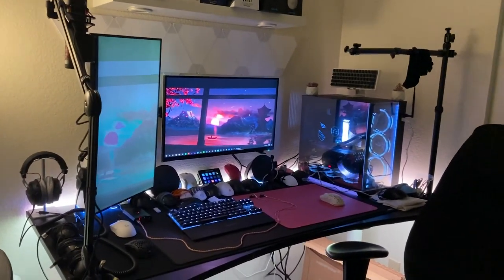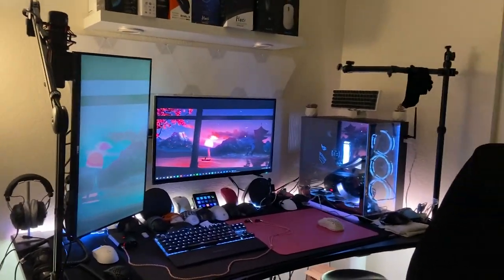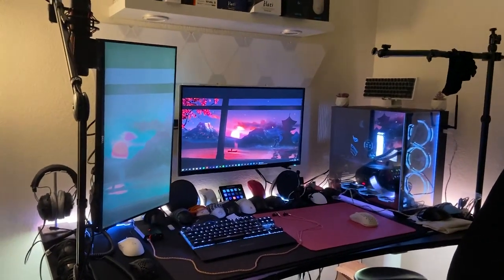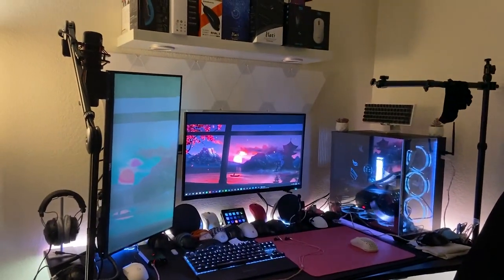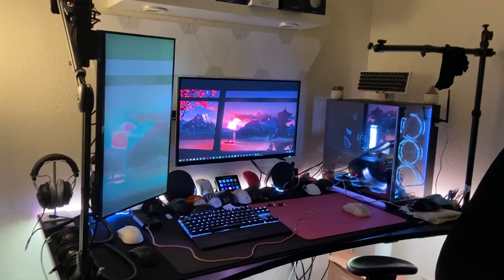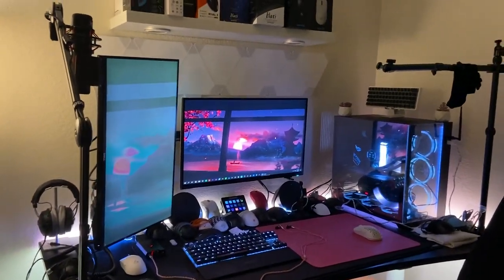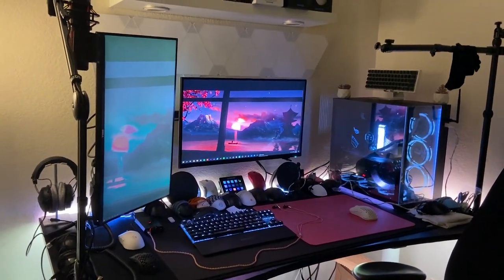I wanted to say that I'm not making this to flex on anybody. If anything, I want this to be motivating, to show you that with hard work you can do it too. I've gotten all this by myself, I've busted my ass to get everything that I have, and I just want to show you guys that you can do it too. This isn't to flex or anything like that.